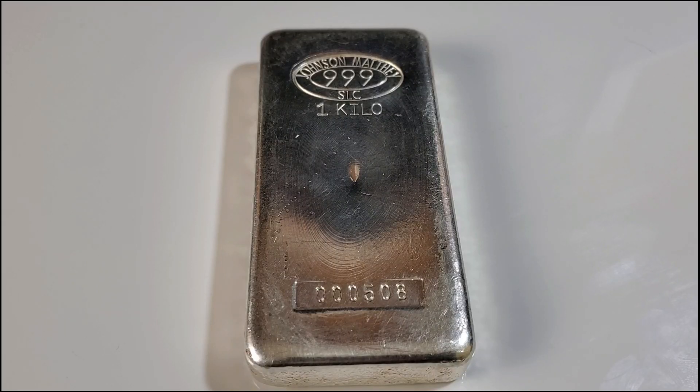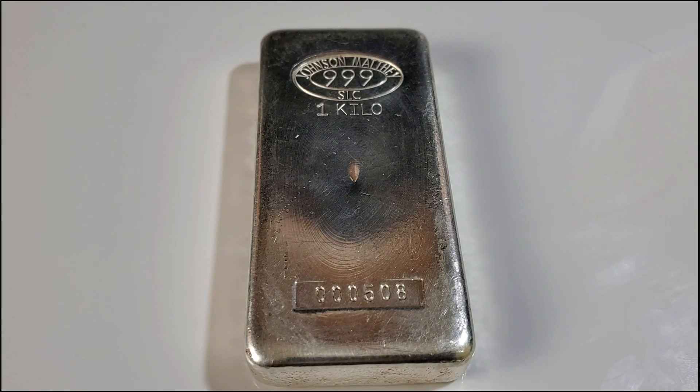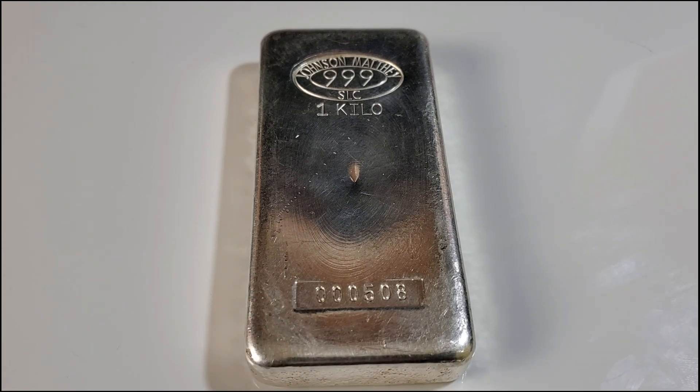Hello everyone, Silver Struck here, welcome to the Silver Struck channel. Stacking kilo-sized silver bars — what a great size silver bar it is to stack. That's 32.1 troy ounces of pure silver, also known as 1000 grams, packed into this large, heavy silver bar.